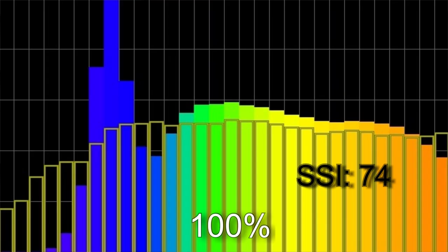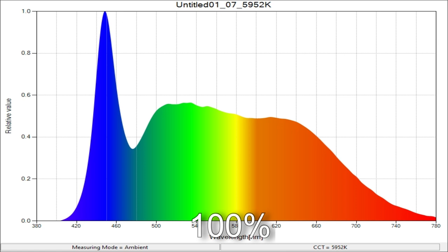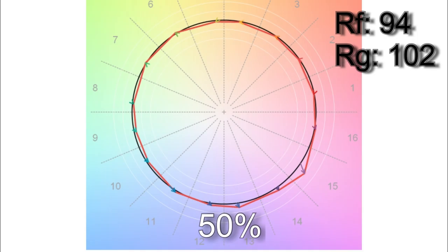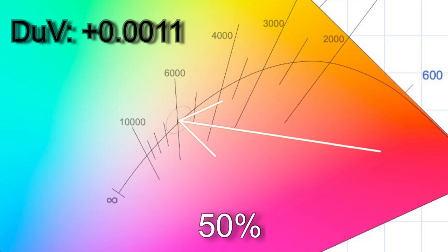Let's look at the photometrics. I've taken three sets of readings at 100%, 50%, and 10% brightness. At 100% brightness I got 5,952 kelvin with an SSI score of 74. The TM30 colour vector score is a respectable 94 with an average 102% saturation, and only R12 is below 90 on the CRI scores. The white point is nice with a delta UV of +0.0005. At 50% brightness it comes in at 5,916 kelvin, SSI of 73, TM30 of 94, and only R12 below 90, with delta UV of +0.0011 — a little greener but nothing to worry about.